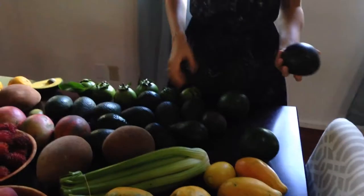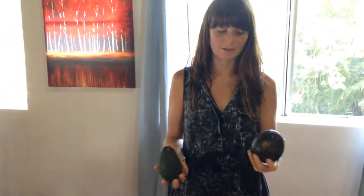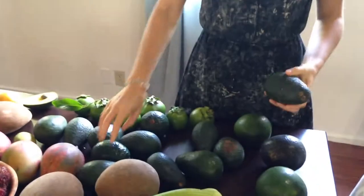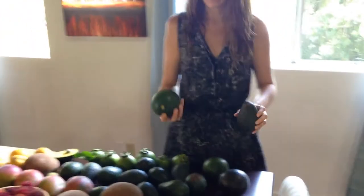And we've got lots of different varieties of avocados. Not all of these avocados have names that we know of — there's just so many different varieties. I think those are yamagata ones. And I just call these cannonballs.